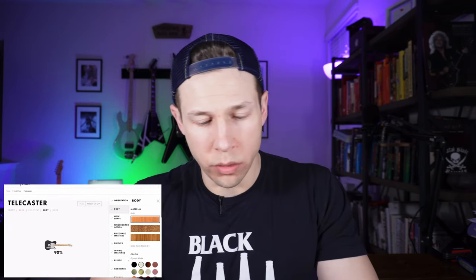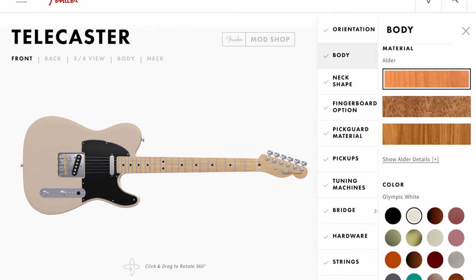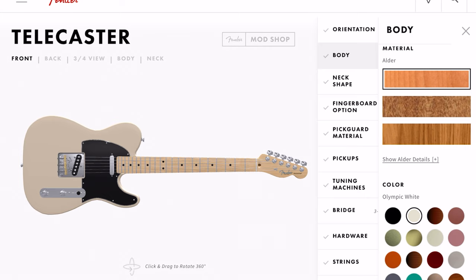Alright, I've got to do it — let's look at a Telecaster and see what we can do with this thing. Loading... So right off the bat, I would buy this Telecaster — just saying. But let's mod it a little bit. We have the Alder body, which gives you those solid colors, and there are over 40 colors to choose from.